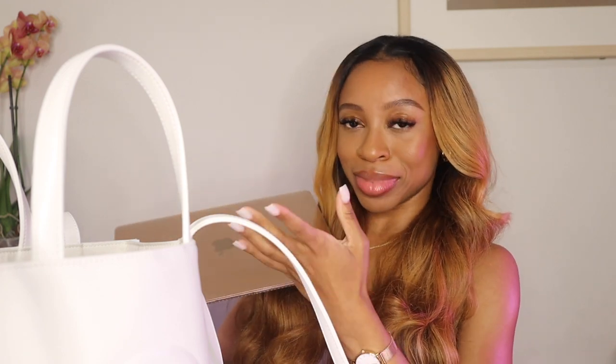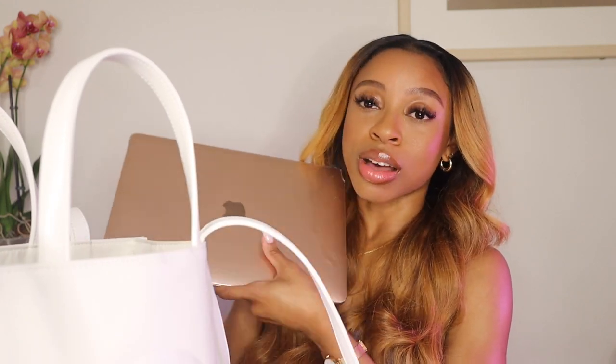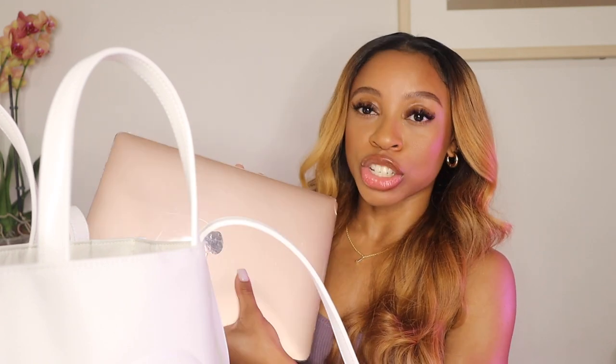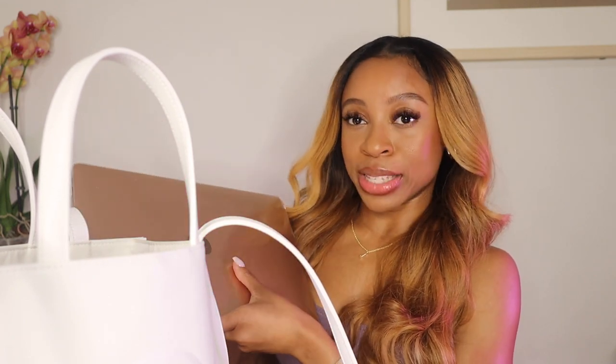The next thing I want to pull out is my MacBook. This is the MacBook Air in rose gold. I don't know the dimensions but it's an Air, so that can give you an idea of the size. I'm pretty sure a Pro would also fit in here. Quick sidebar — I'm a social media manager and a content creator, so all of the items in here are pretty much what I use on an everyday basis for work. My MacBook — and her name is Rosie, by the way.